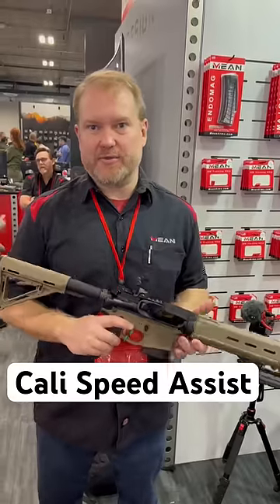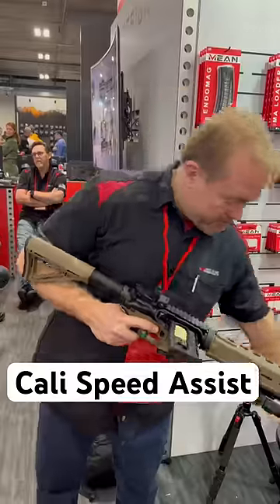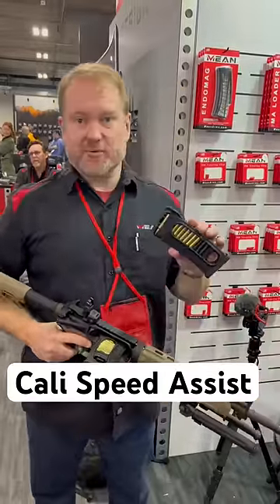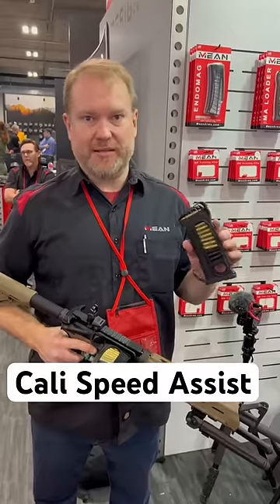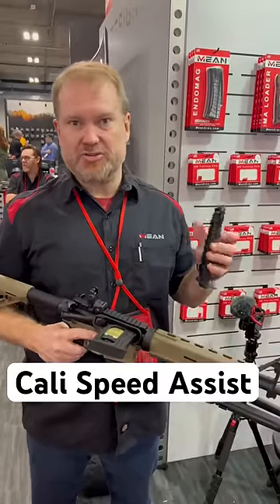In the restricted states like California, New York, and some others, we provide the MA Loader. Honestly, it's a product we wish we didn't need to make, but it allows the folks that have a locked magazine in their car to load it through their ejection.